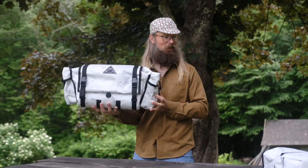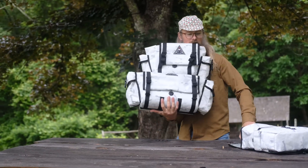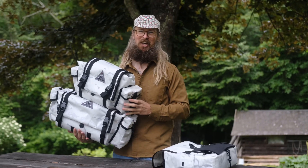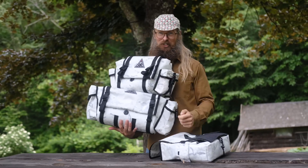You got yourself a large, a small, and a fanny — see what I mean? We got it all, we got everything you need, folks. RonsBikes.com — that's RonsBikes.com.